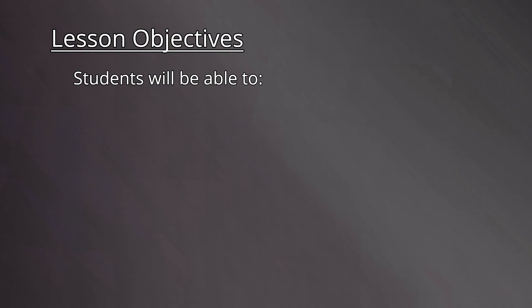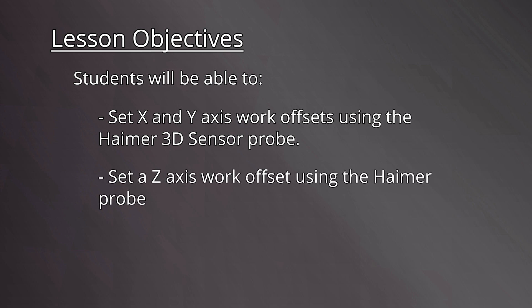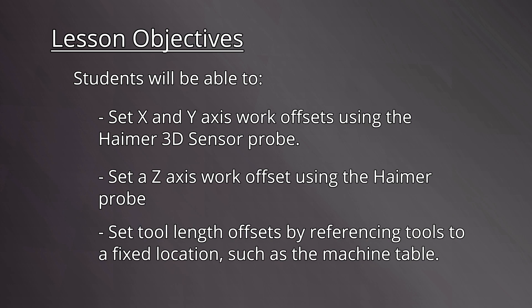Let's review the lesson objectives. By the end of this video, students will be able to set X and Y axis work offsets using the Hymer 3D sensor probe, set a Z axis work offset using the Hymer probe, and set tool length offsets by referencing tools to a fixed location, such as the machine table.